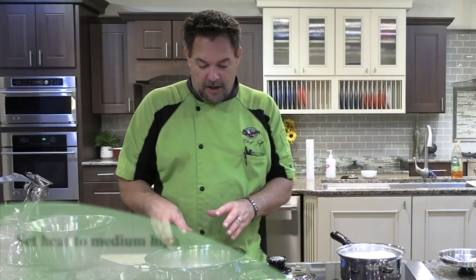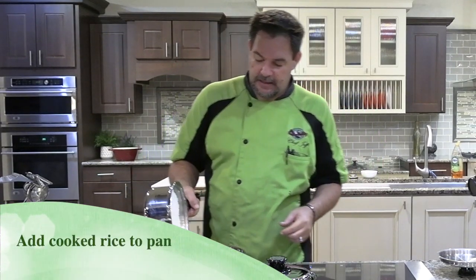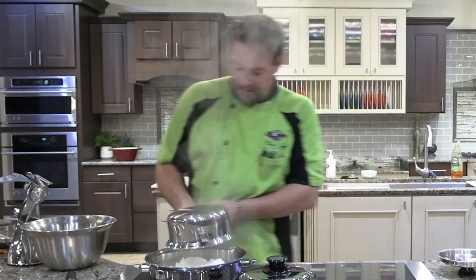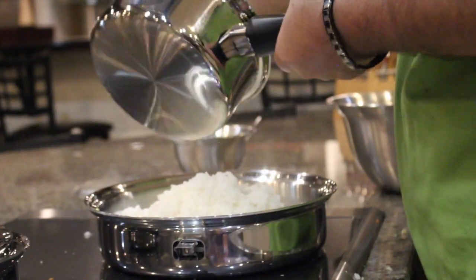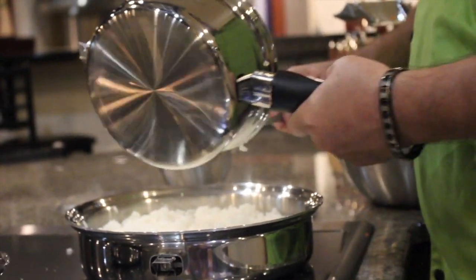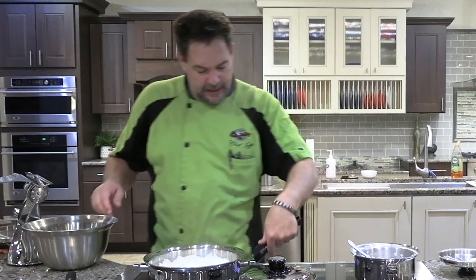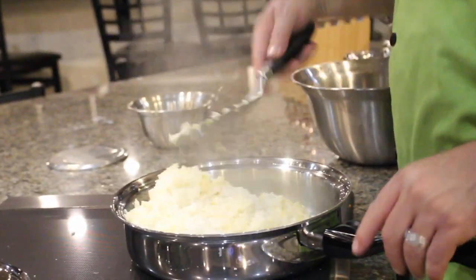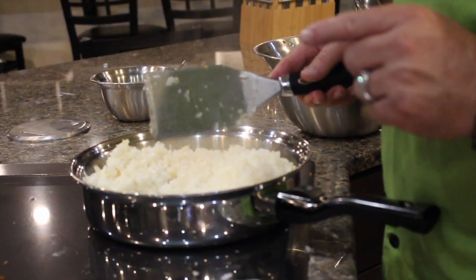For our fried rice, we're going to take our butter with our garlic sautéed in it. We're going to add our pan of rice to that. Then we're just going to take our metal spatula and begin to toss the rice. You want to hear that nice snap, crackle, pop.